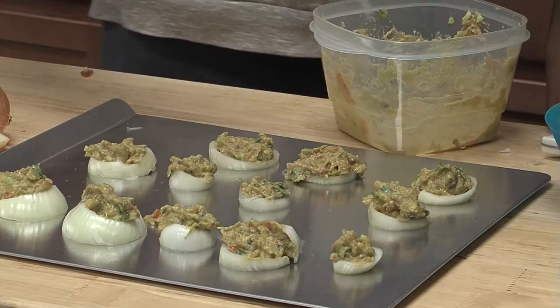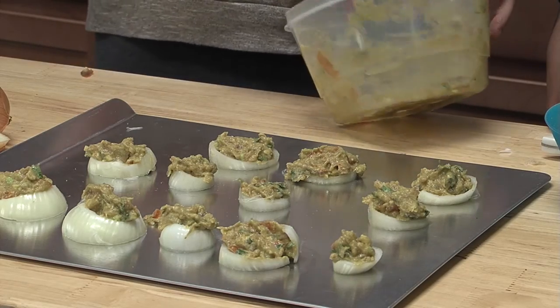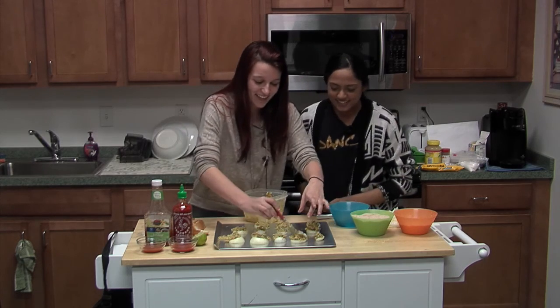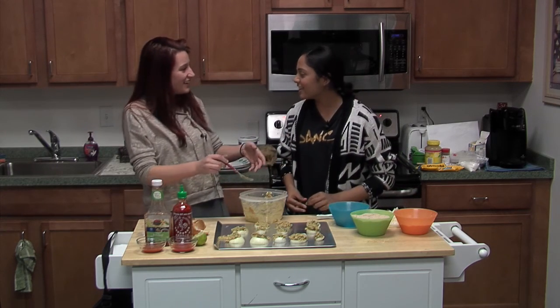Fun fact — Steven Yeun graduated from my high school. Is he in The Walking Dead? Yeah, he's the Glenn guy. Oh really? Yeah. Oh, that's cool.